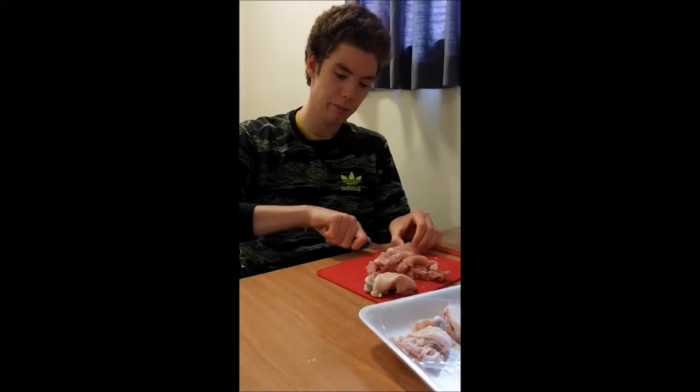Next, cut up 300 grams of chicken and make sure to take off the skin and the bone.